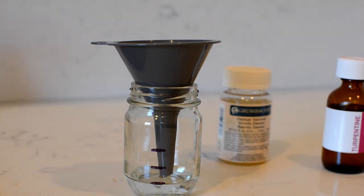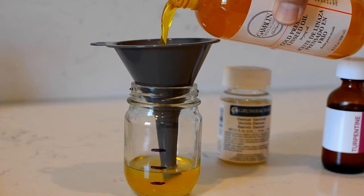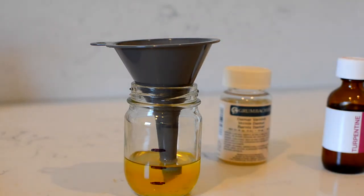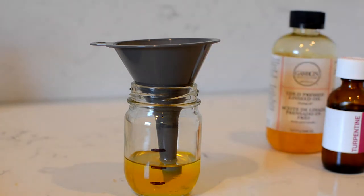Fill to the first line with turpentine, then fill to the second line with linseed oil. The order in which you add the ingredients doesn't matter, just add three equal parts. Now top it off — fill to the third line with damar varnish.